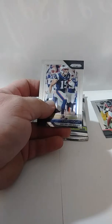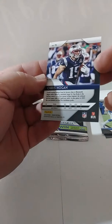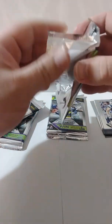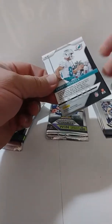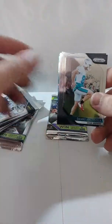Eli Manning — let me know in the comments if he's still playing. I do love these cards; it's a really nice gloss finish on both sides, not just one. I'm having real trouble with this phone and its autofocus. I don't know why it's doing that — maybe because of the light. Anyhow, Chris Hogan — pretty cool.